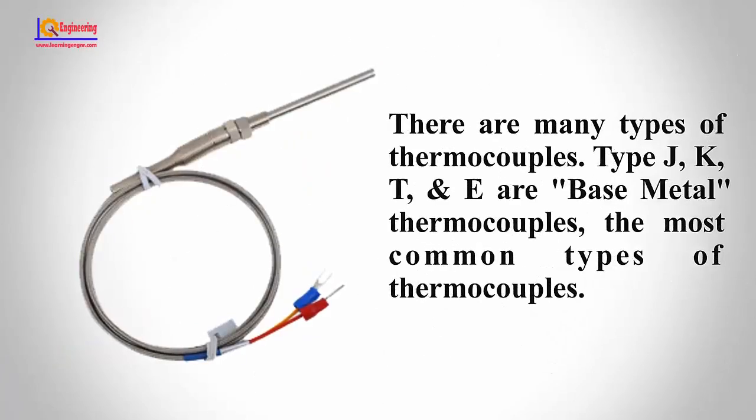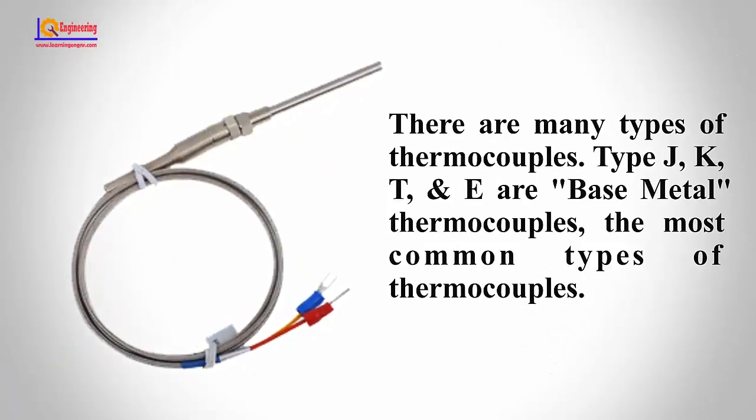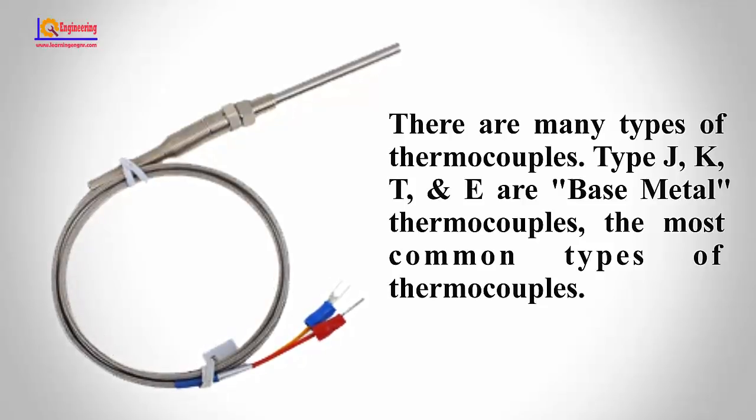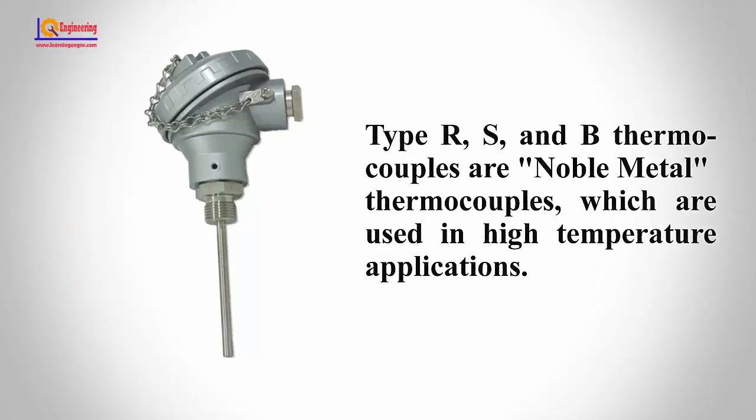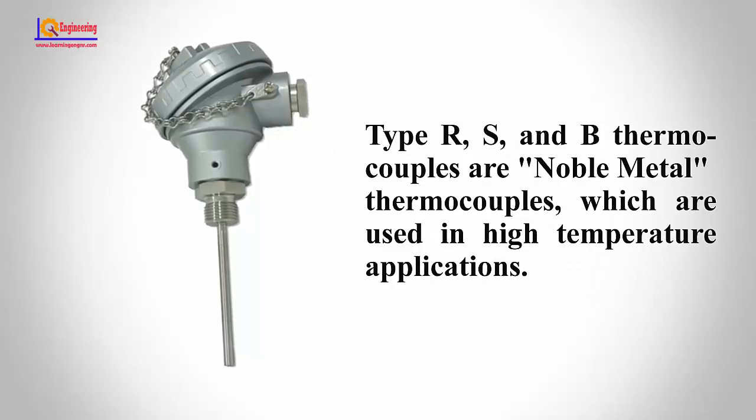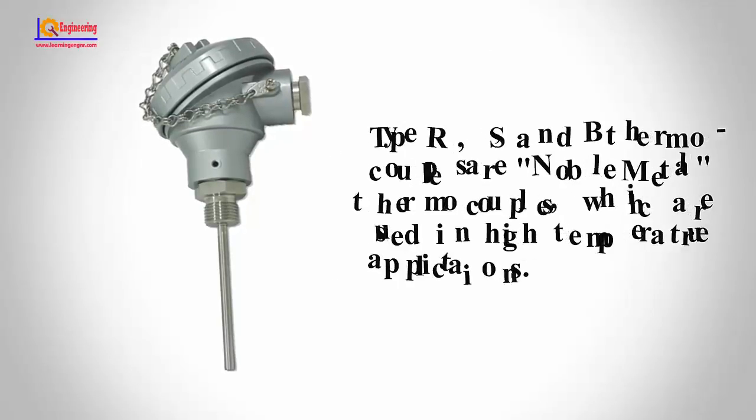There are many types of thermocouples. Types J, K, T, and E are base metal thermocouples — the most common types. Types R, S, and B thermocouples are noble metal thermocouples, which are used in high-temperature applications.